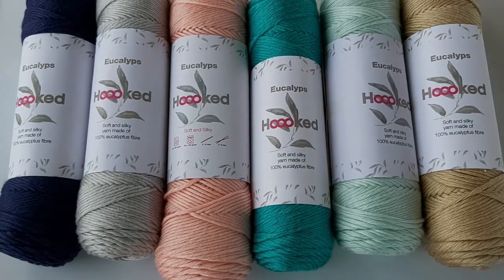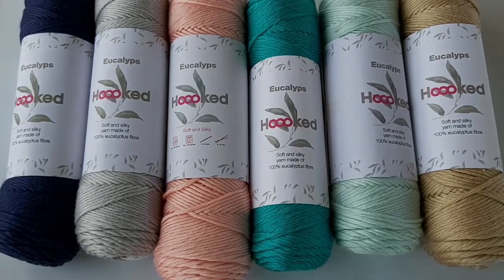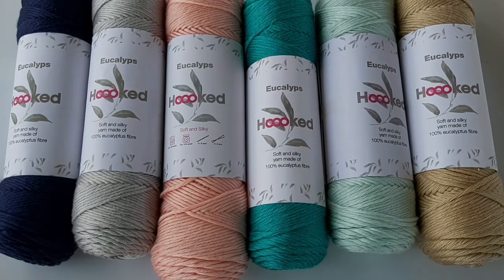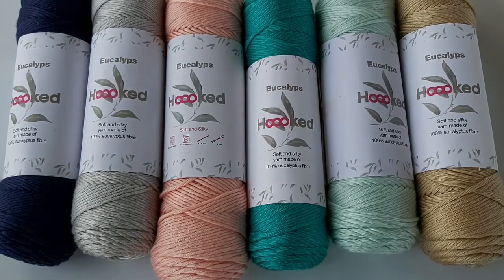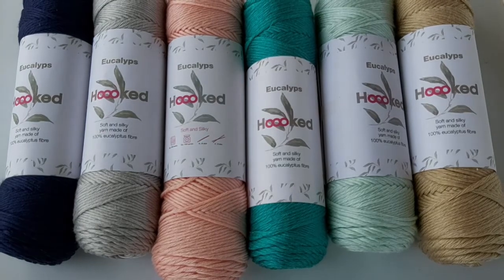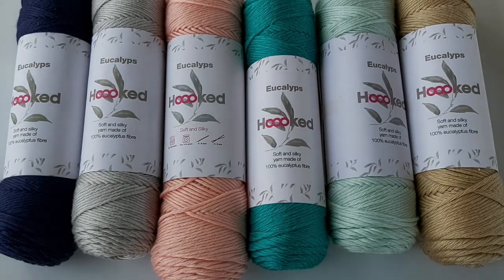Welcome to the yarn review for Hooked Eucalypts, a new yarn from the brand Hooked, who specialize in recycled yarns and are most commonly known for their t-shirt yarn. We've just begun to stock their Hooked Eucalypts, which is made from 100% eucalyptus fiber and made in a sustainable way — all of their raw materials are recycled during the process of making the fibers.